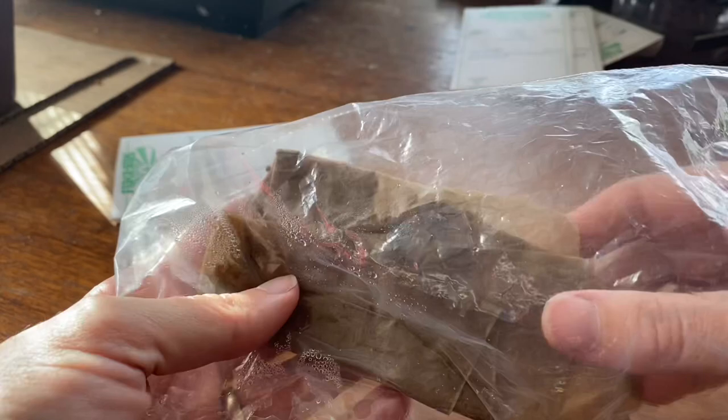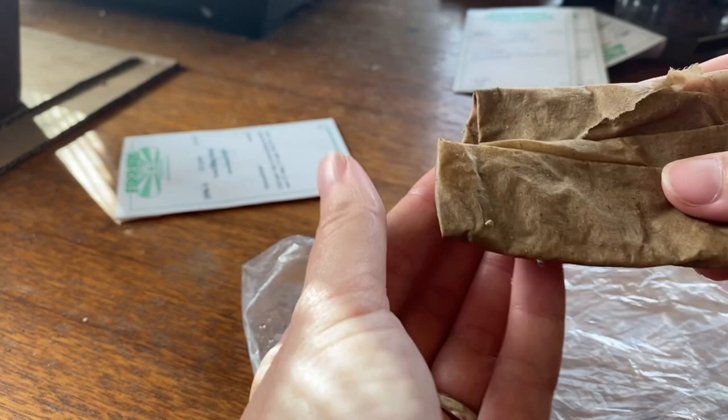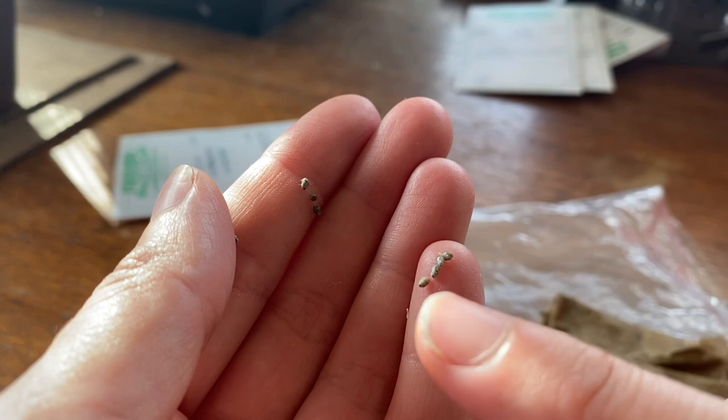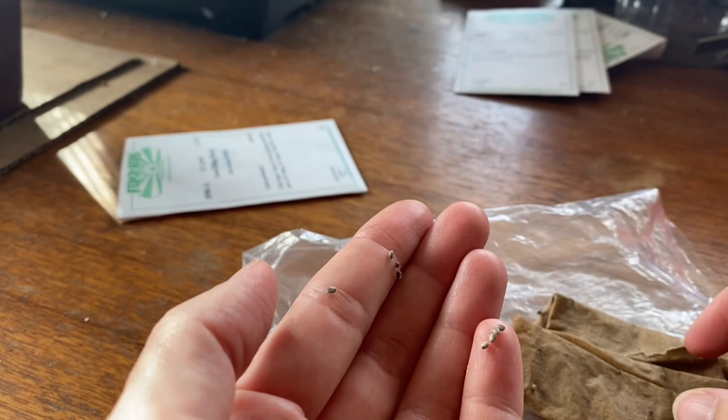Here are some of the seeds that I chilled — let's take a look at them. They've been in my fridge for six days. They're very small seeds, a little bit sticky feeling now, a little bit gooey, kind of like chia seeds when you soak them. So I'm going to be planting these out, half in pots and half in my garden.